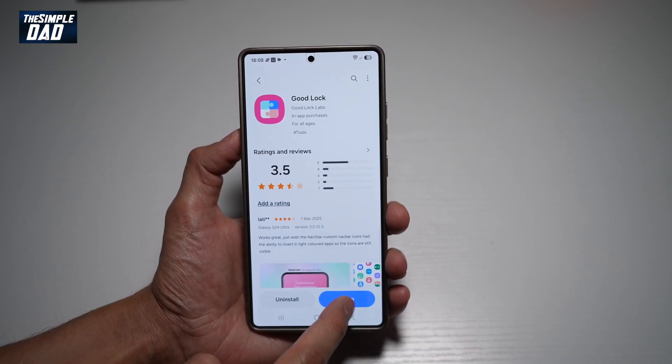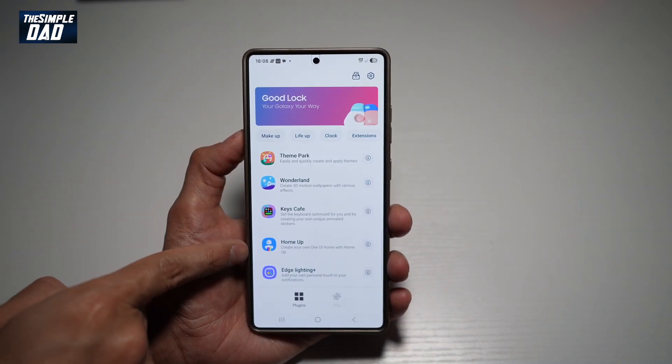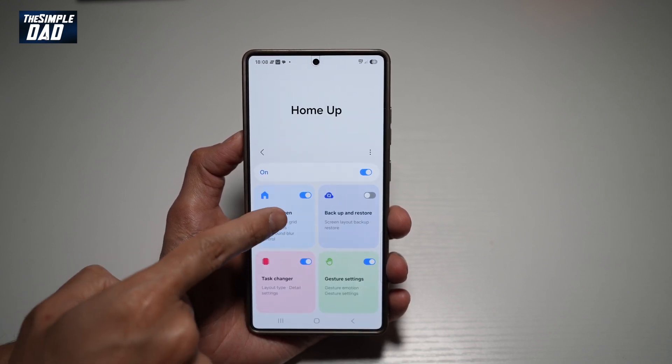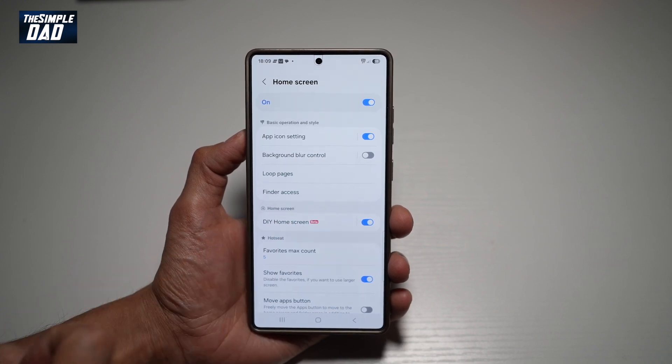Once downloaded, go ahead and open the app. Now in the app, you're going to go ahead and download Home Up. Go ahead and open this app. From here, go ahead and tap on Home Screen and switch that on. Find DIY Home Screen and switch that on as well.